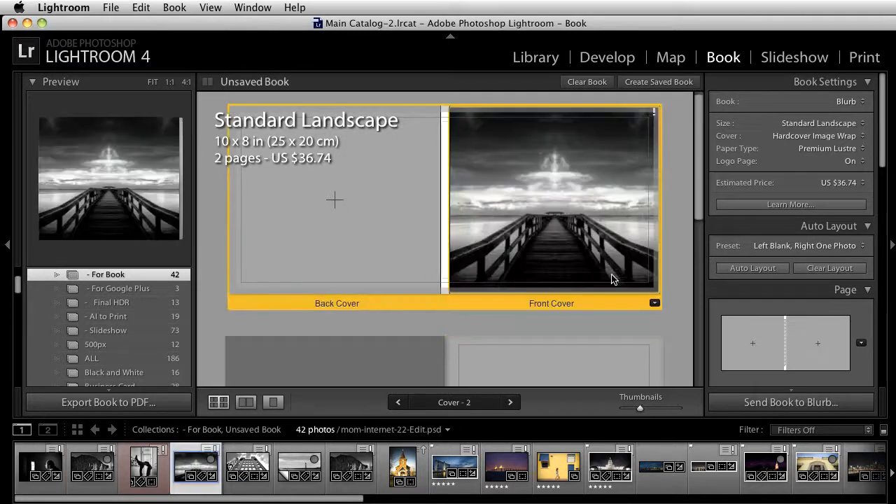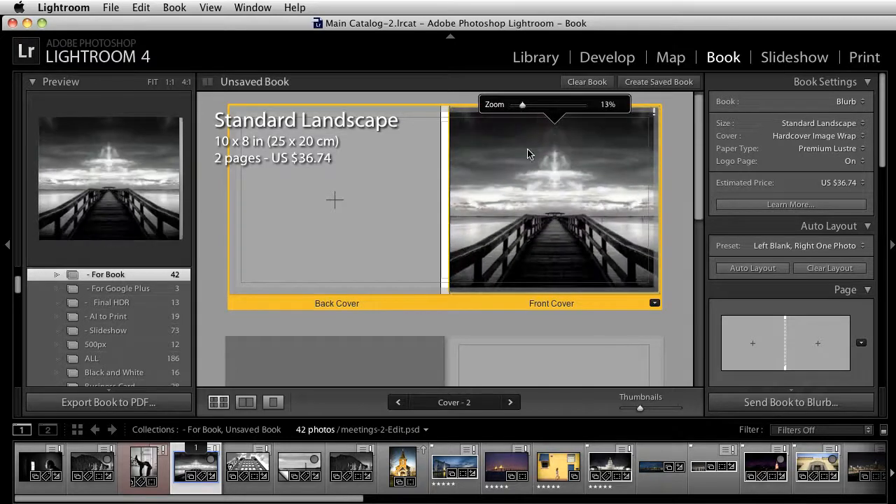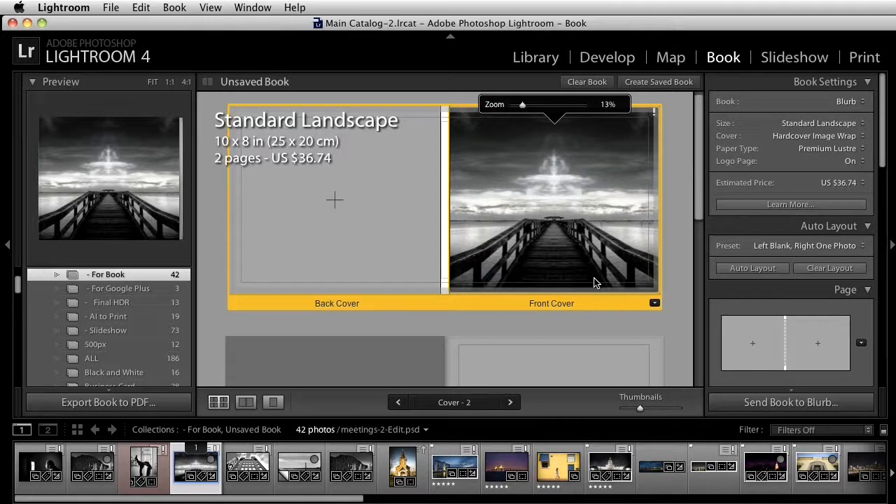I'll single-click on one and drag it right on top. You'll notice that now I have that set up there. If you click right on the image, you can zoom in or zoom out. You can also drag it and move it around. So now my front cover is done.